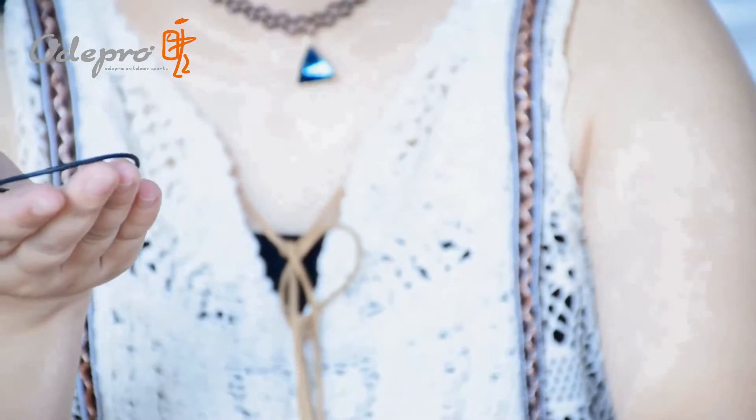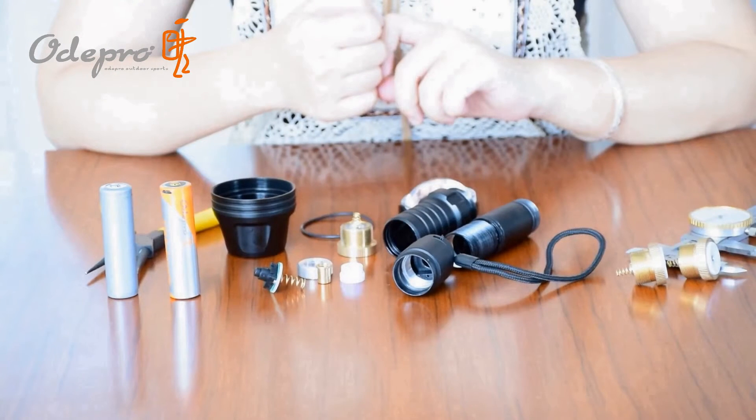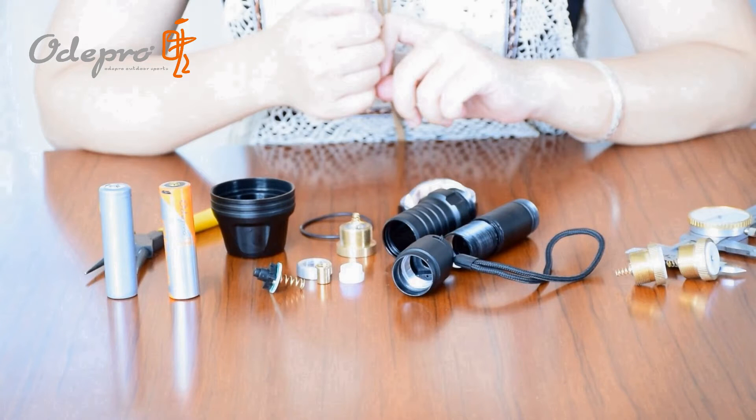Thanks for watching. AudiPro is a professional outdoor equipment brand, including flashlights, slingshots, night vision, and more. If you want to know more about us, like AudiPro on Facebook or Instagram. Thank you very much.